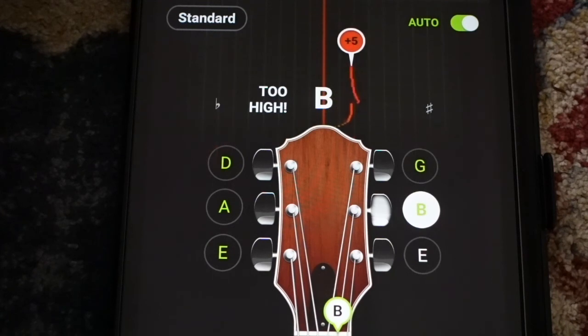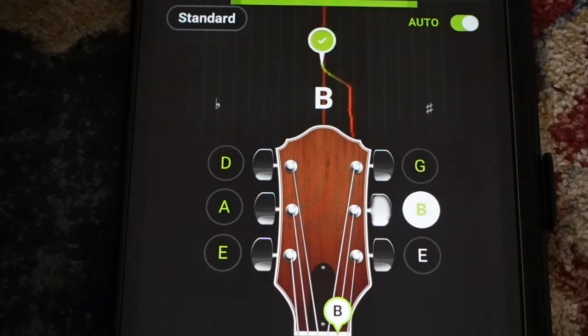Now my B string — too high. I'll bring it down and then we're good.